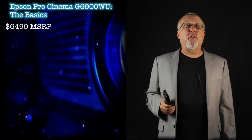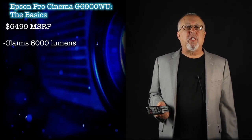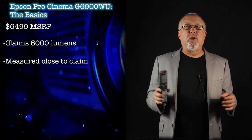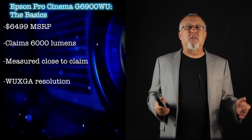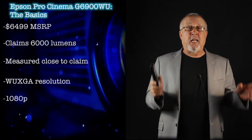The Pro Cinema G6900 claims a massive 6,000 lumens. Like most projectors it didn't hit this claim when we measured it, but it came close enough — within 10% — which is visibly only the slightest of differences. It is a WUXGA projector at 1920x1200, slightly higher resolution than 1080p, so it can run 1080p at native.